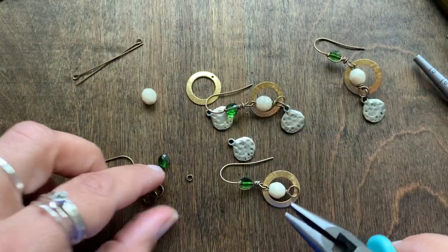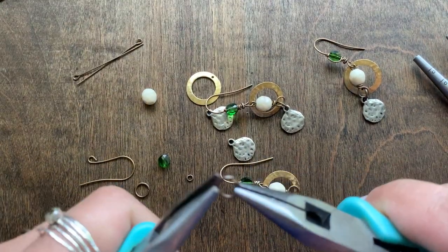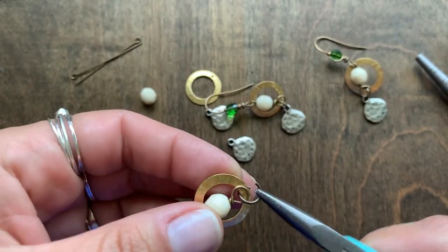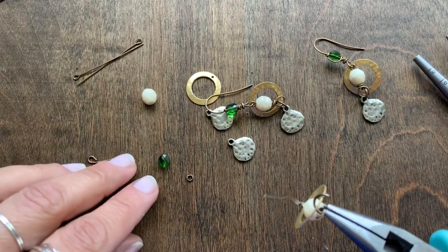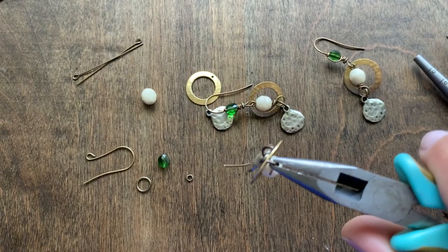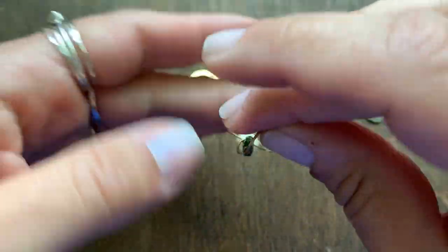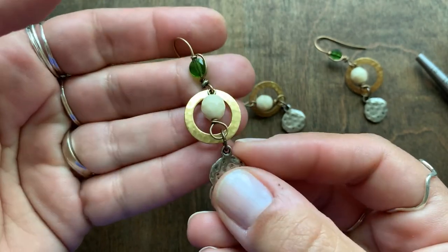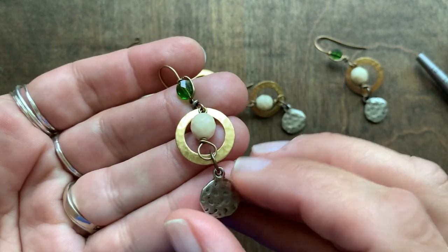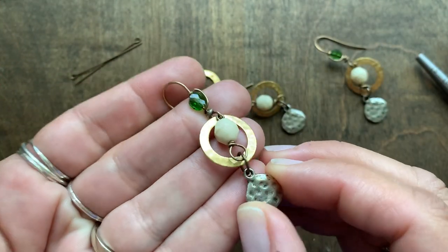Then I'm going to use our eight millimeter smooth jump ring — open that. String it through the large loop you just made and through the hammered ring, so it's going through both of those pieces. Then I'm going to add our pewter antique hammered circle to the bottom of that. Go ahead and secure and close your jump ring, and then you have your earring complete. It's a fun mixed metal, really organic feel with the textured different metal colors and this bone colored bead, but it gives you just a little bit of sparkle using that fern green crystal.